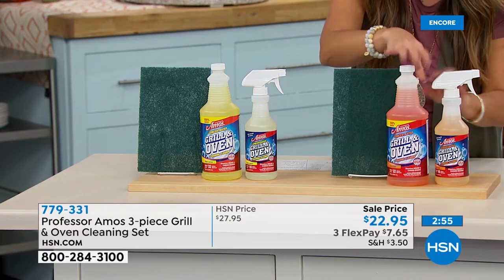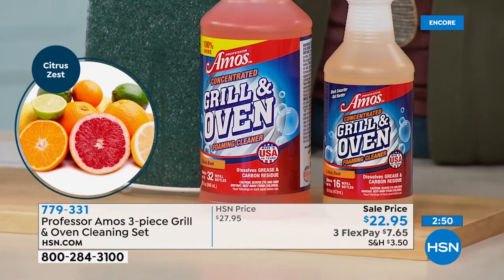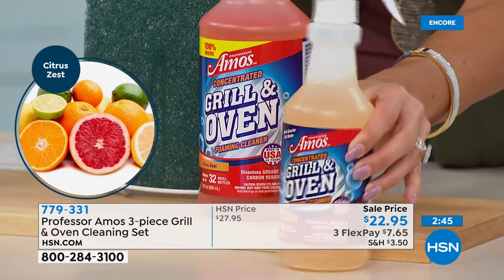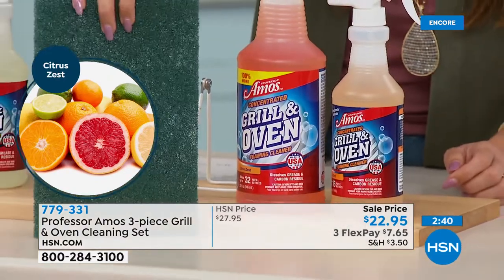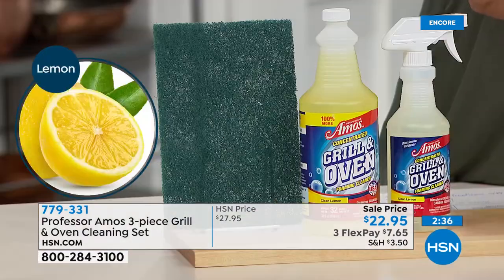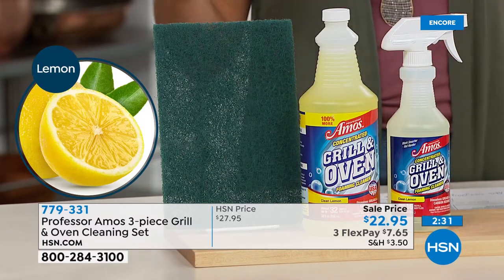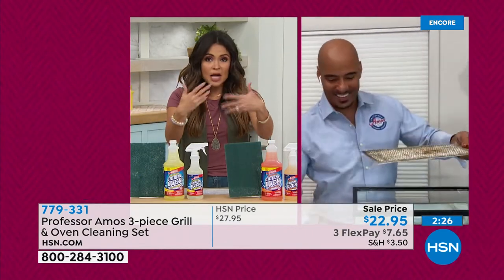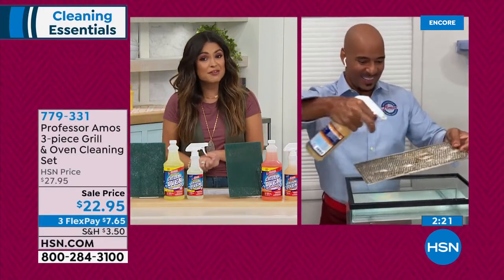This is a concentrate, so you're going to get this big 32-ounce bottle. You're going to mix it with water — the instructions are on the bottle, it's very easy. You can make it as concentrated as you need to or make it as an everyday formula. The amount you're getting today is enough to make 32 of this size. So you're getting the spray bottle included as well, and you're getting this extra-large scouring pad. 32 bottles of cleaner for 22 bucks — that is pretty fantastic.